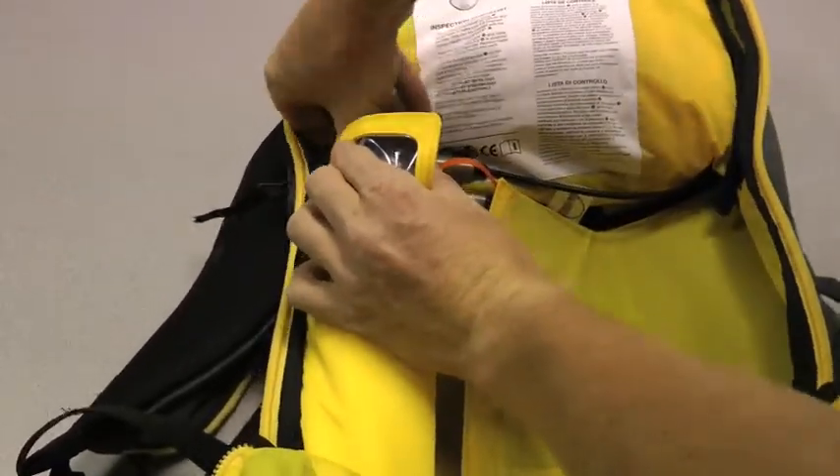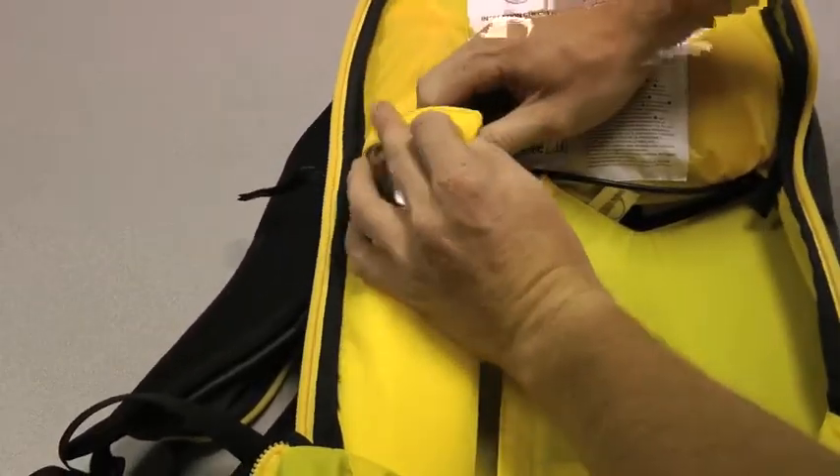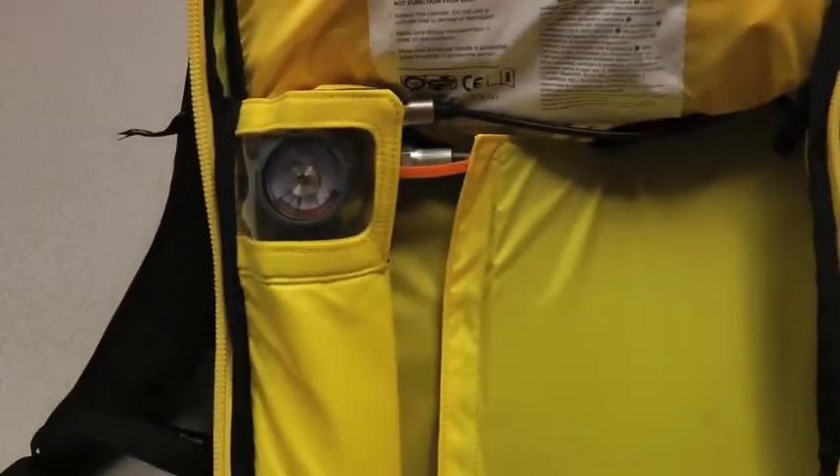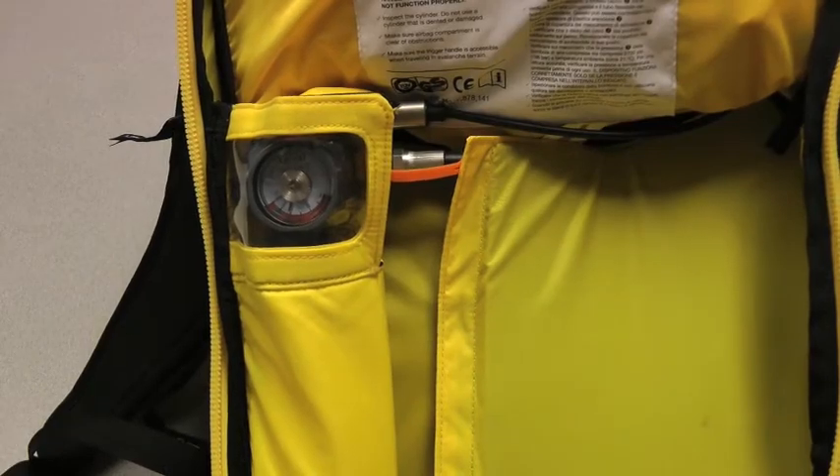And there we go. Now your cylinder's all hooked up, and you're ready to go.